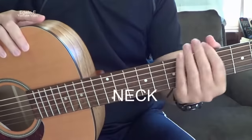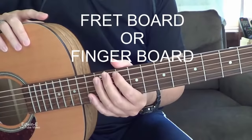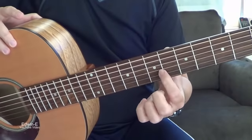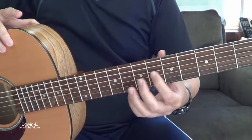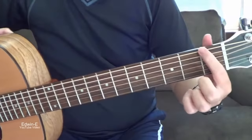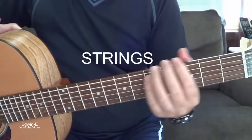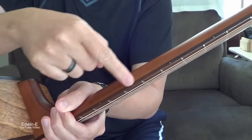Now I'll go to the neck. The neck has the fretboard, also known as the fingerboard. Normally it's rosewood or ebony for more expensive guitars. There are also position markers, which are a guide for you when you're playing to indicate which fret you're on. And these metal lines are the frets. The position marker is also visible on the side of the neck as a guide when you're playing.